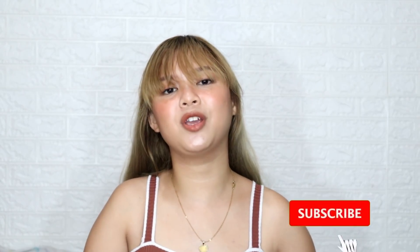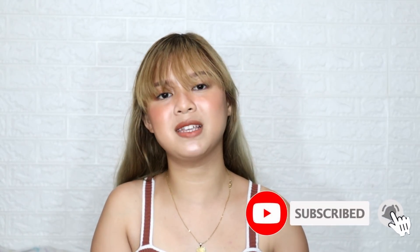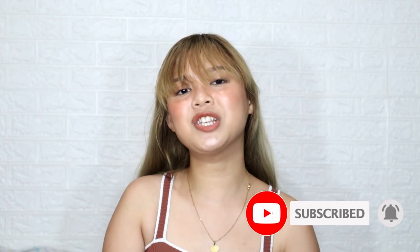So guys, that's it for today's video. Don't forget to like this video, subscribe to my YouTube channel, and click that notification bell to be notified every time we have new uploads. And always remember to follow us, live with joy, and wake up with a purpose. Bye! Mwah.